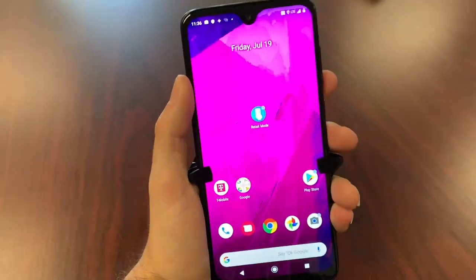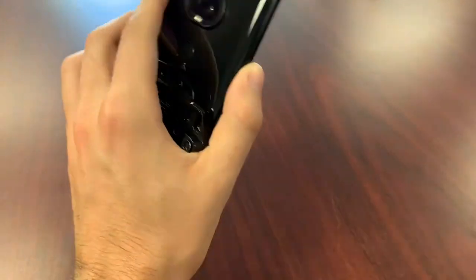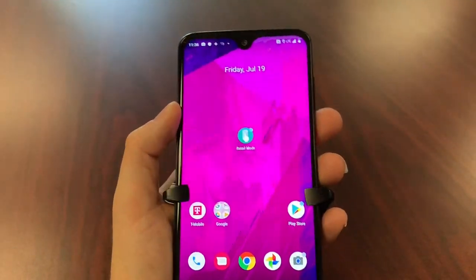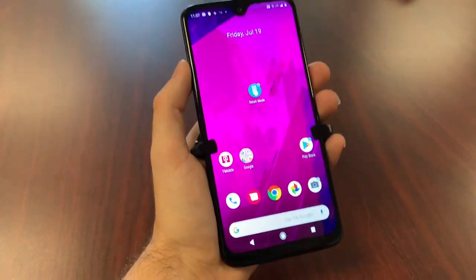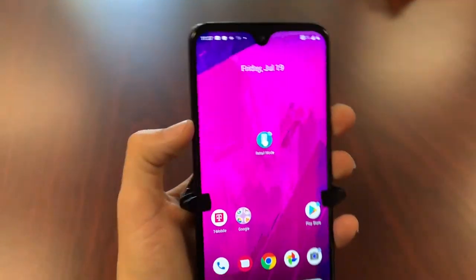In terms of grip and how it feels in your hand, it's a little less slippery than the Revvly. It's glass on the back — or a plastic that feels like glass — and glass on the front as well. It doesn't feel too slippery; obviously a good case like an OtterBox would help. It does give you a USB Type-C charger, it has a headphone jack, Dolby Atmos speakers, and the back is non-removable.